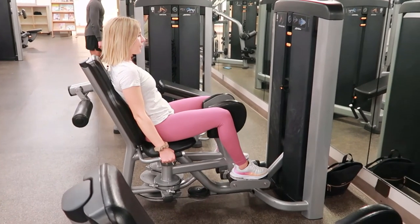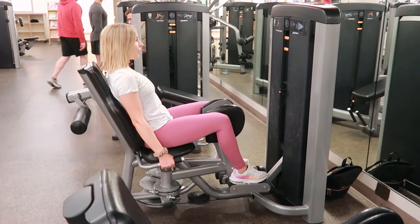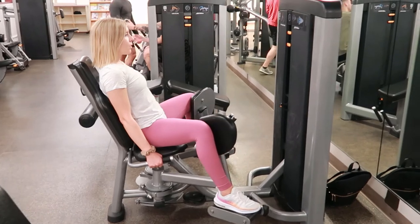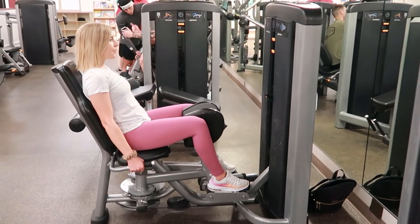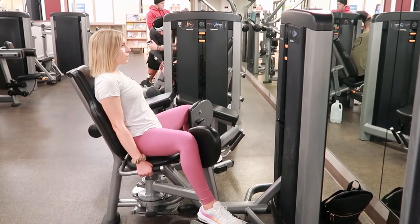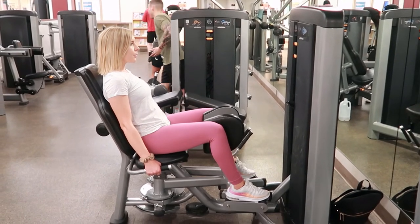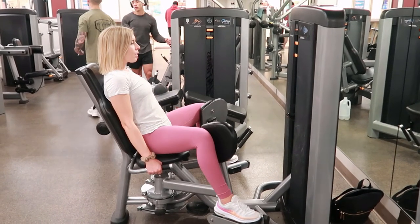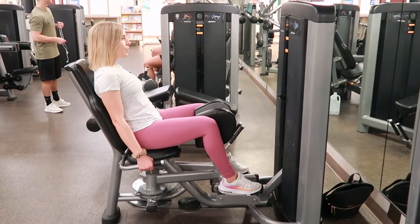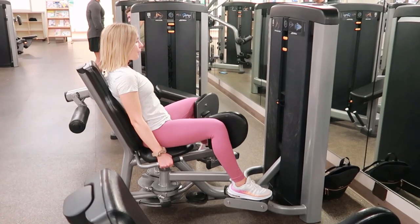Adductor cable machine: sitting down on the cable machine and adjusting the machine so that your hips are out to the side, as far as is comfortable, making sure that it's not too strong of a stretch on your legs if your hips are tight. Then select your weight, take a breath in, sit back, hold the handles, and squeeze your legs in together, then slowly let them back out to the sides as you exhale.